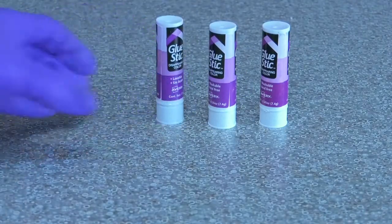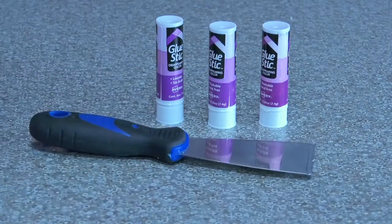For part 3, we'll need glue sticks, a scraper, and the flash drive with our file on it.